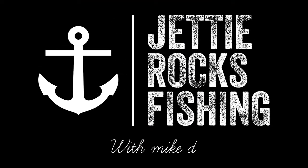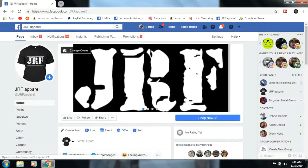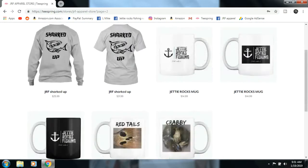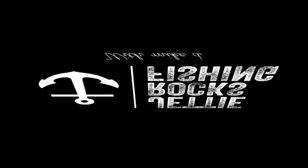I'd like to invite you all to go follow me on my Facebook page at Jetty Rocks Fishing and also my Instagram page. I also have a JRF Apparel page which will send you a link to my Teespring page. We have some cool shirts. I appreciate you guys very much. Check out the description in the bottom of this video — I have the links. Tight Lines Jetty Rockers.